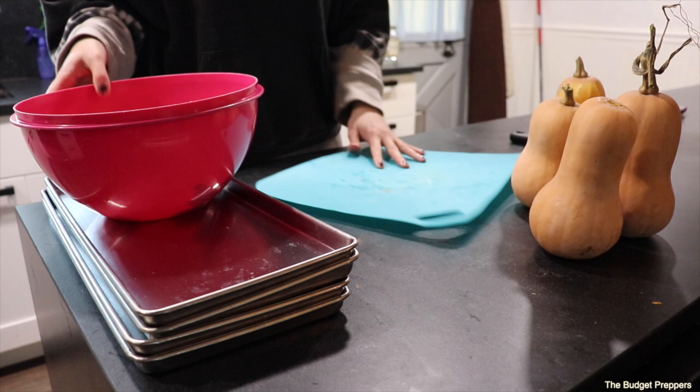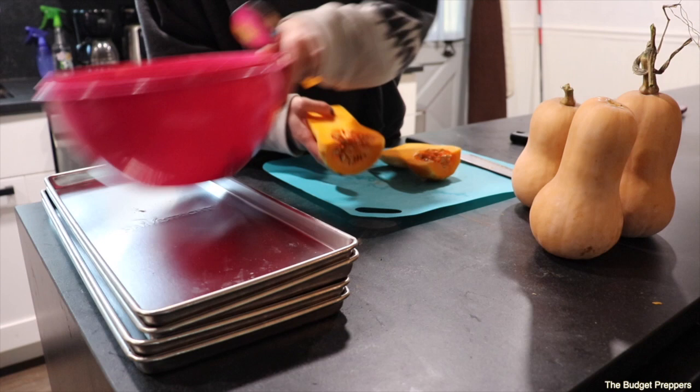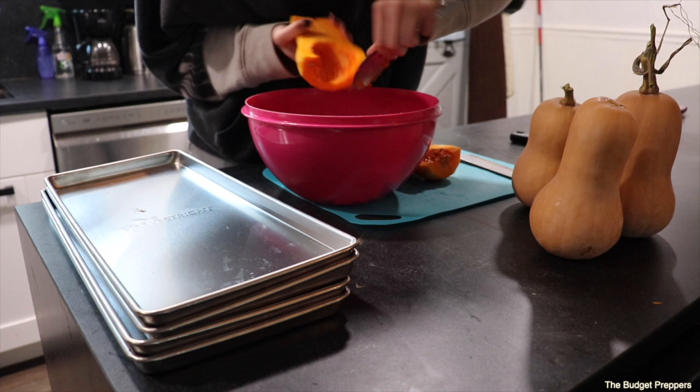First thing I'm going to do is peel. I didn't even wash these because I knew the peel was coming off anyway. I peel them, pull off the tops and the bottoms, gut the inside, and take out all the seeds. I'm putting everything in this little pink bowl because that is going to go to the chickens.